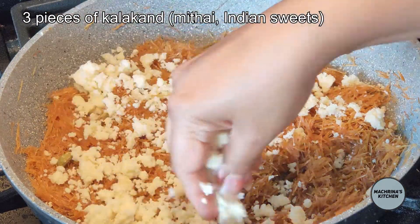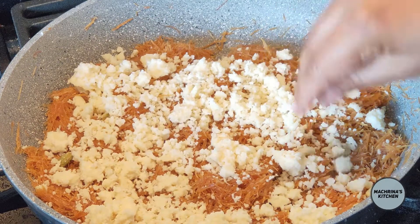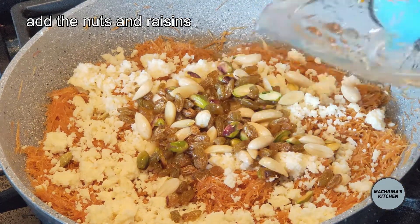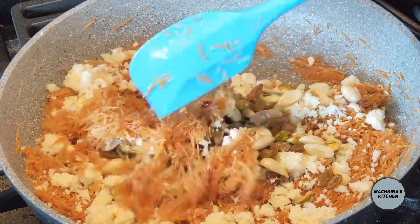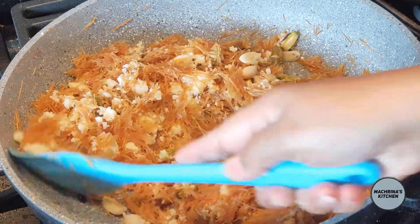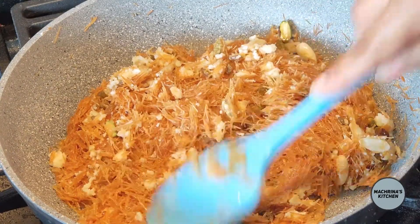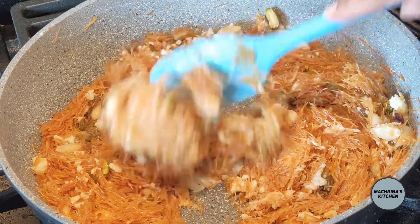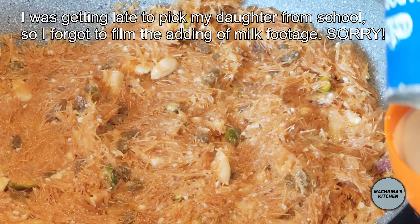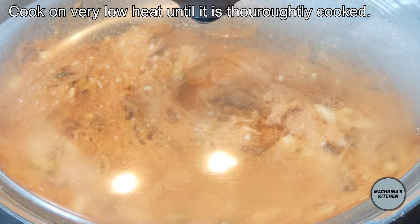And fourthly, I add the kalakand. Some people add barfi — you can use whatever you prefer, or omit it if you want. Then I mix it well and add 1 cup of evaporated milk, because I love the smoky flavour of evaporated milk. I cover it and let it cook on a very low flame until the vermicelli are cooked through.